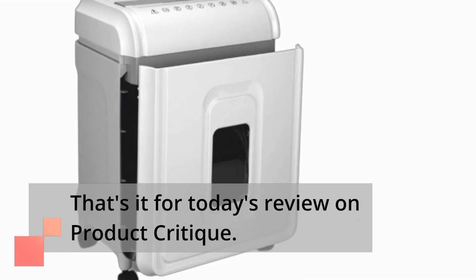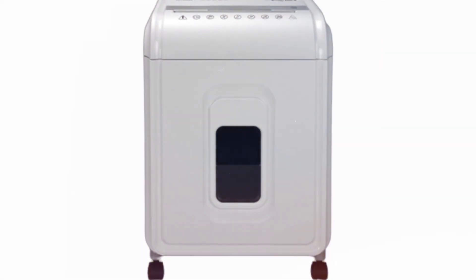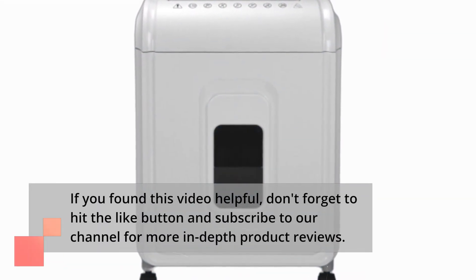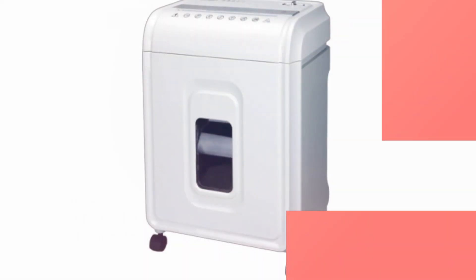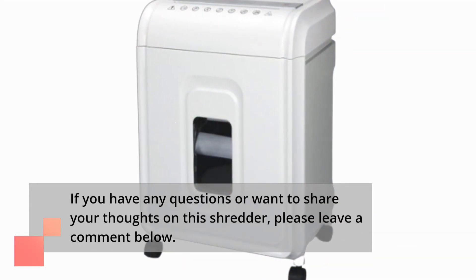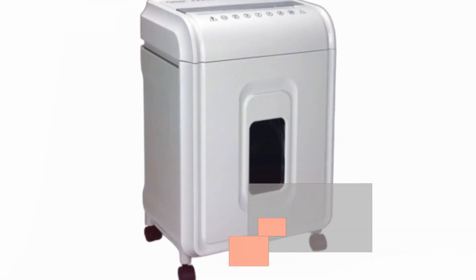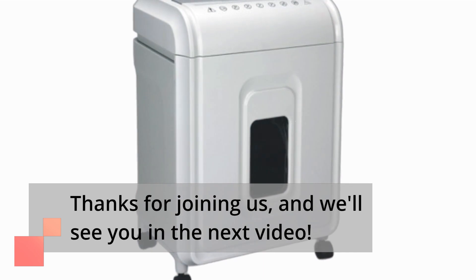That's it for today's review on Product Critique. If you found this video helpful, don't forget to hit the like button and subscribe to our channel for more in-depth product reviews. If you have any questions or want to share your thoughts on this shredder, please leave a comment below. Thanks for joining us, and we'll see you in the next video.